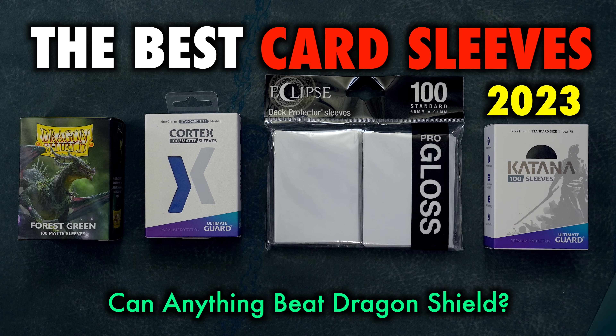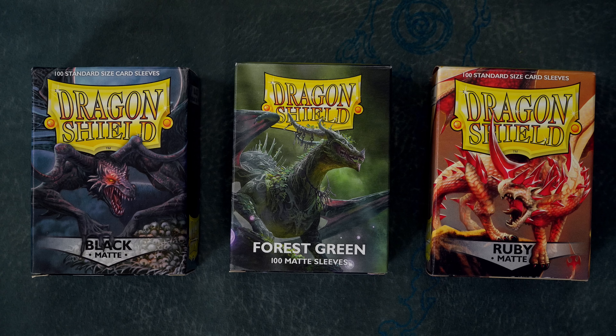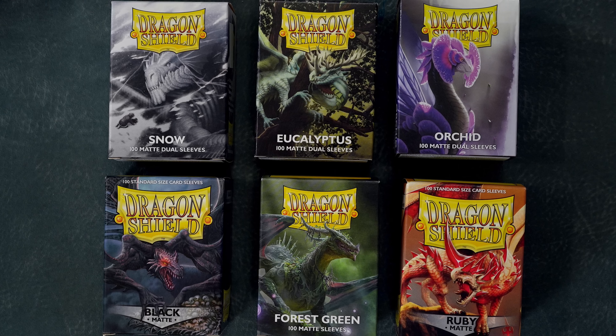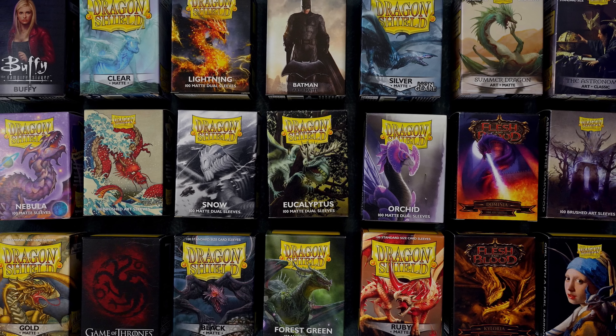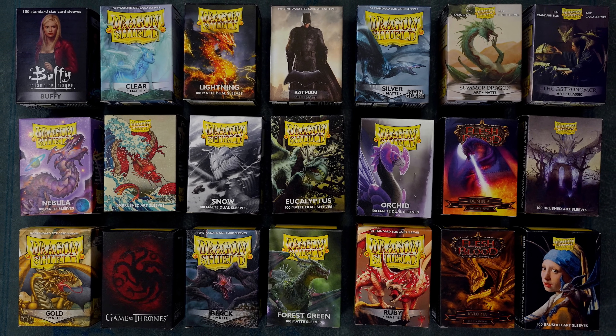Long regarded as the single best card sleeve on the market, Dragon Shield has grown so massively in size and scope that it now offers more varieties, more colors, more textures, and more artworks than could ever be listed in a single video. But has all that expansion come at the cost of quality, or at the very least, consistency?